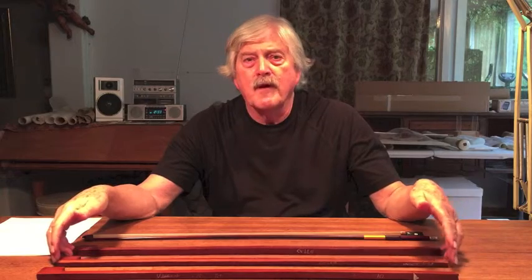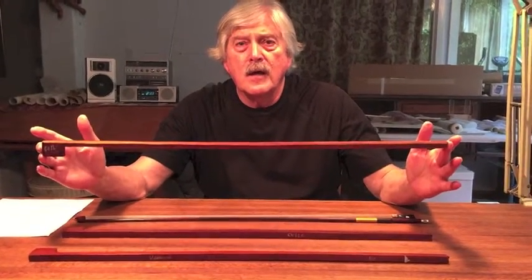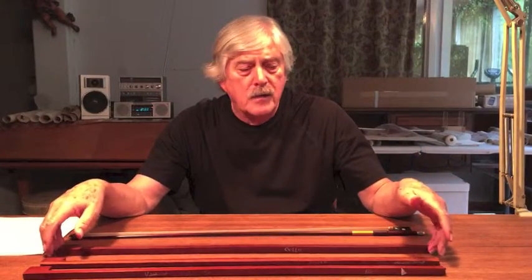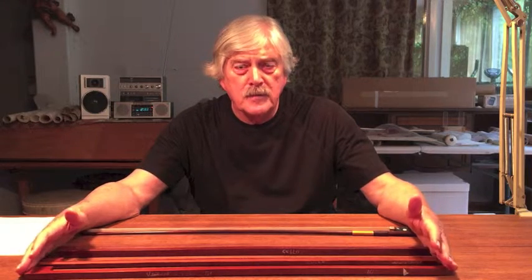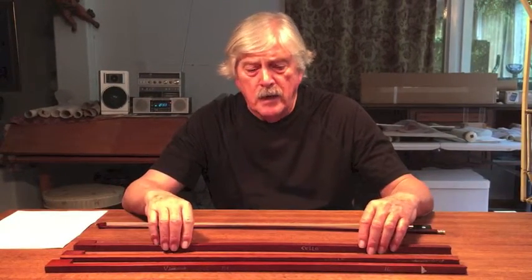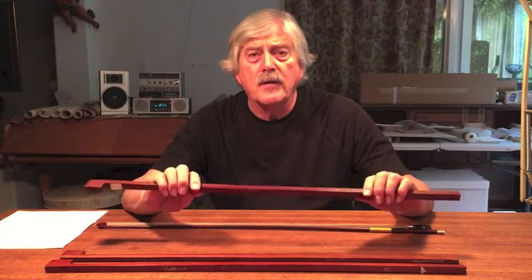To begin with, we have bow blanks — the wood that we use to start the bow. All wood is not equal. Some is much more resonant than others, even from the same species, even in the same tree. When I start to make a bow, I select my wood based upon the resonance that I hear in the wood itself.